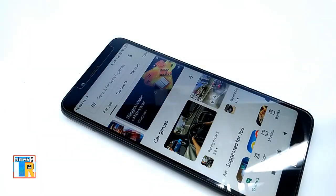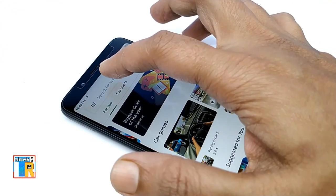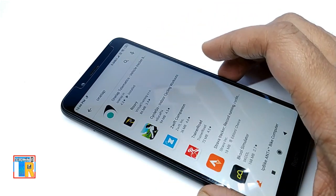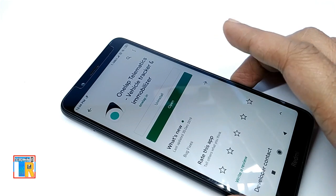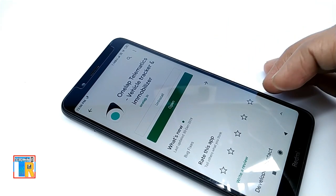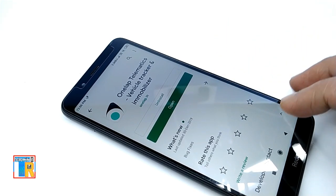Now we have to install and set up the app. The app is available for Android and Apple iOS. I am going to use the Android app. First, we have to go to the Play Store, search for OneLap, download and install it. Now open the app.